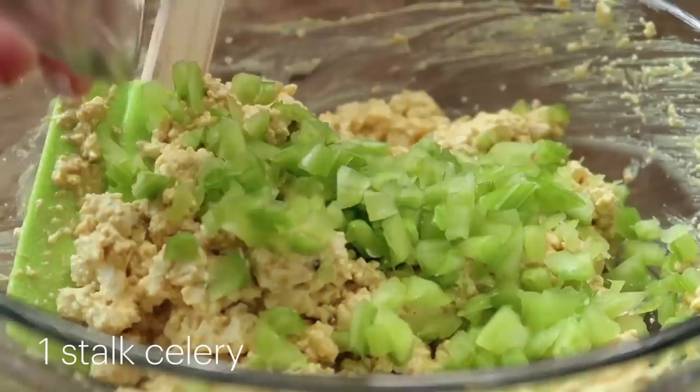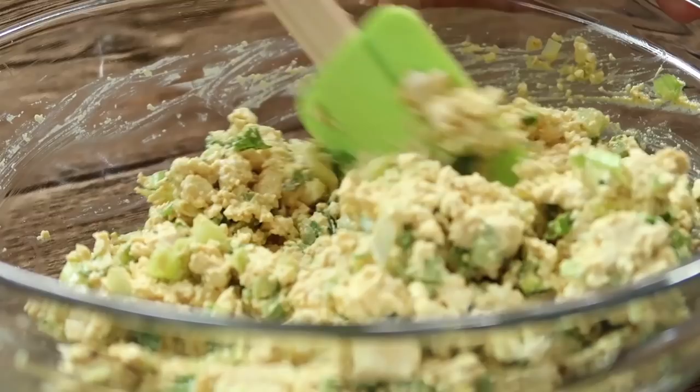You can just put that on a sandwich and call it a day, but I like to add some herbs and vegetables. So we're going to add some finely chopped celery, some parsley, and some dill. Mix that all together and season to taste. I like to leave this in the fridge for about 30 minutes because that really helps the flavors develop and helps marinate the tofu as well — even overnight if you have time. When your tofu is marinated, we are ready to build our sandwich.